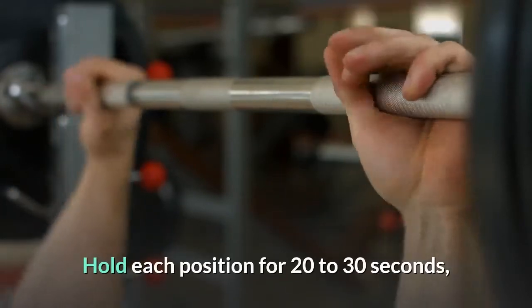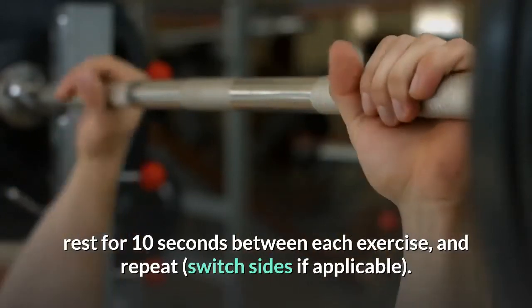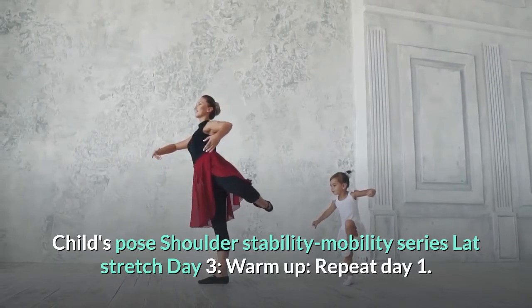Cool down: hold each position for 20 to 30 seconds, rest for 10 seconds between each exercise, and repeat, switching sides if applicable. Child's Pose, Shoulder Stability Mobility Series, Lat stretch.